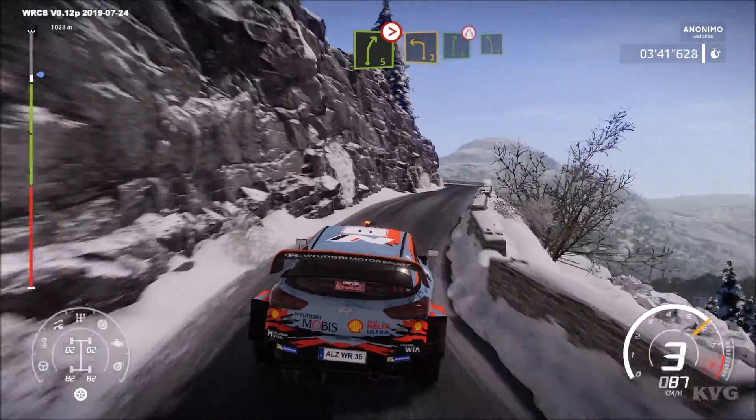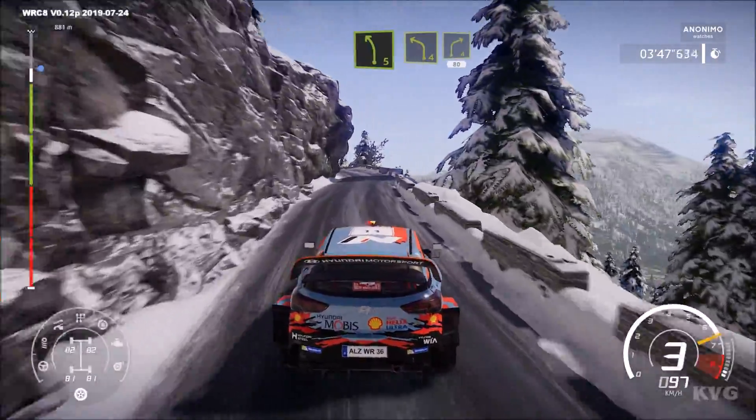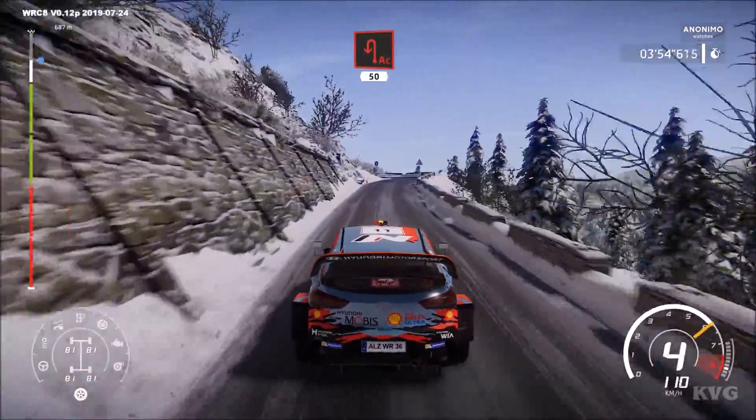And left 3 into right 6, narrows and left 5. And left 4, short into right 4, short, 80. Left 6, short over crest, 30, out of right close, 30, acute hairpin left, 50.